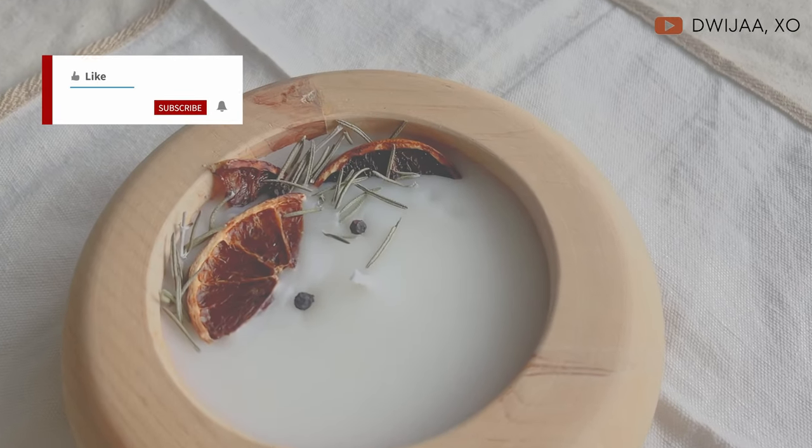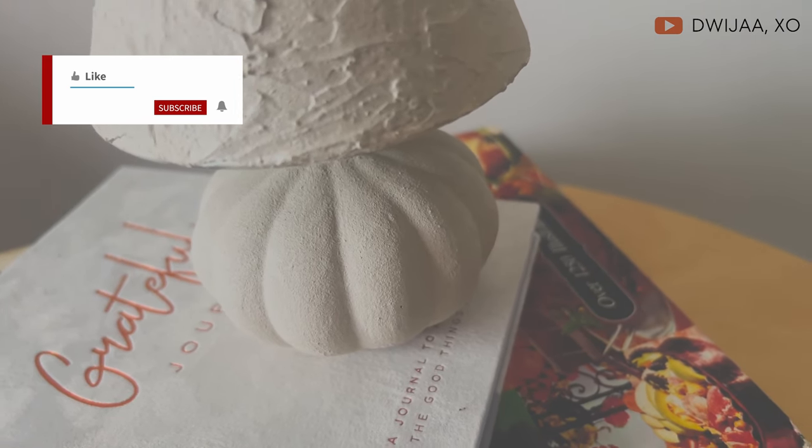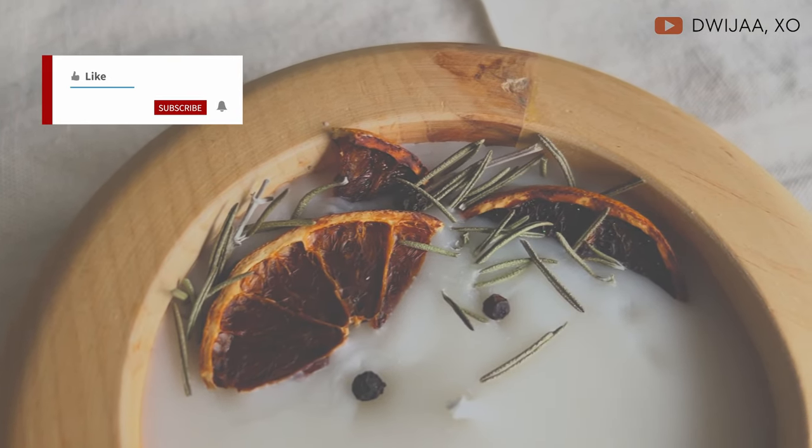Today's video is about Thrift Flips I made under $5. Welcome to my channel. My name is Dhruja and I make DIY home decor videos. Those are usually small scale projects inspired from high-end decor websites or my own ideas. If you like to watch those type of videos, you will definitely enjoy the content on my channel. Don't forget to check out other videos on my channel right after this one, and let's get started.